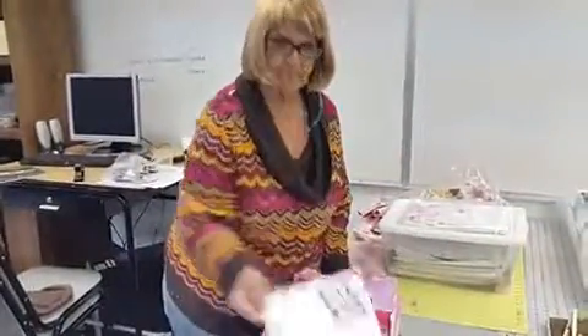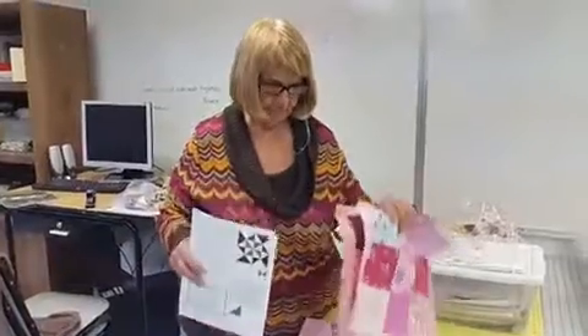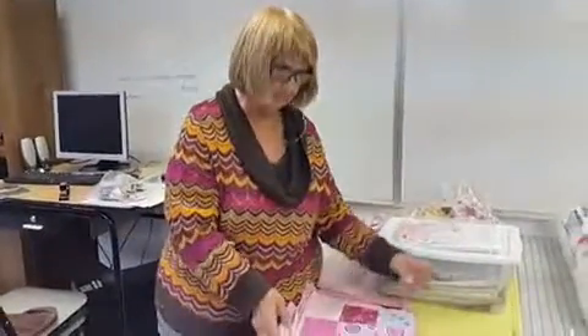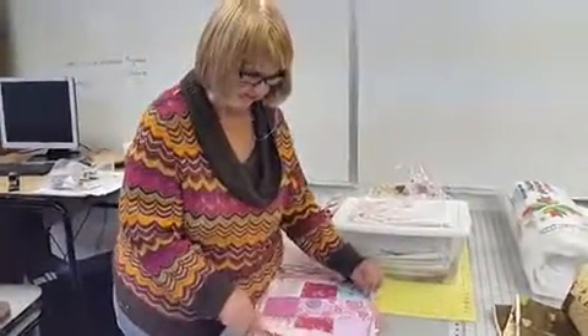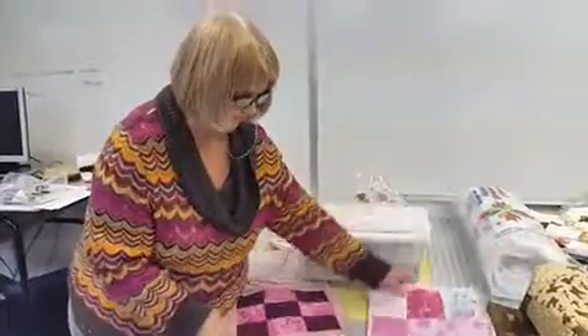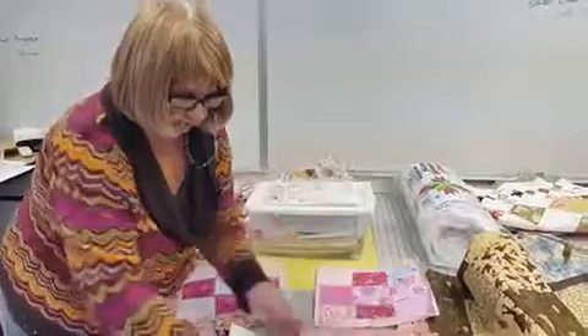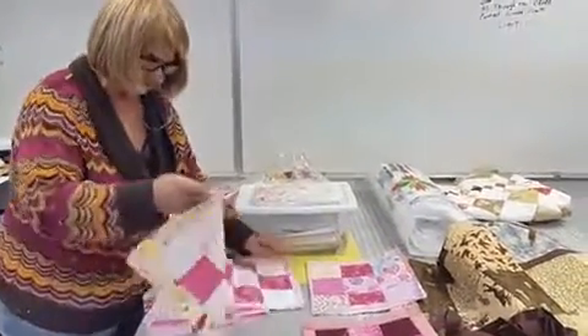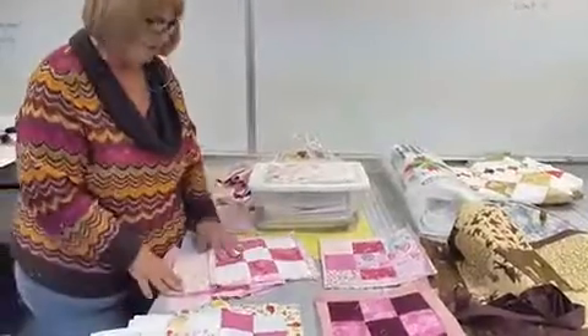We start with a pattern, and it can be any kind of pattern that you want. We piece the blocks together, and then I eventually lay the blocks out in what would look like a pleasing way.